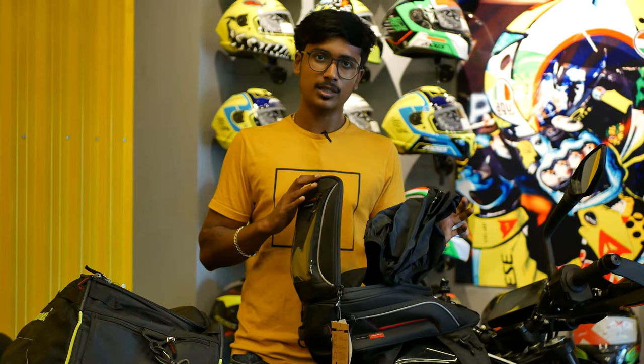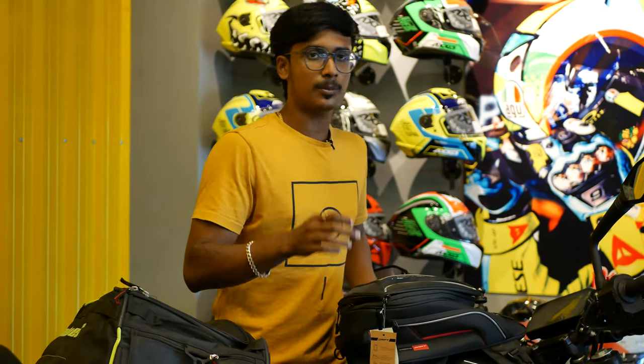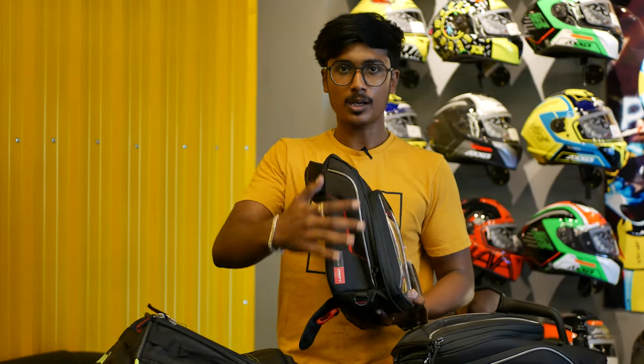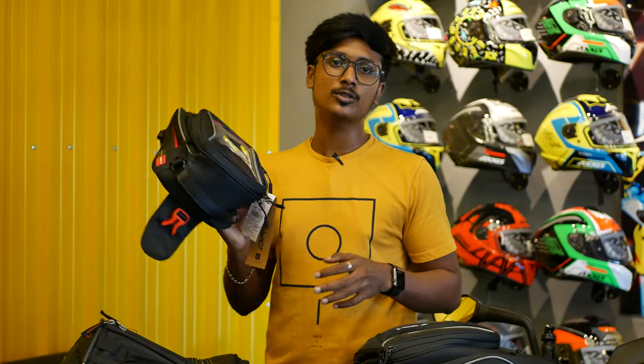In all brand bags, the rain cover is essential. The rain cover is a 100% waterproof bag. In the tank bag, it is very compact. You can use it daily for office, or as a travel bag or a mobile bag.